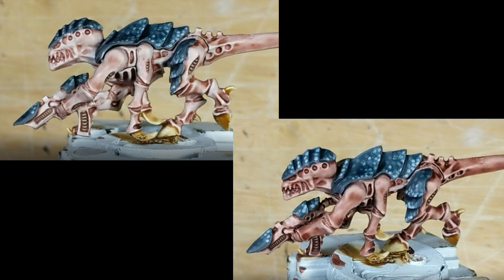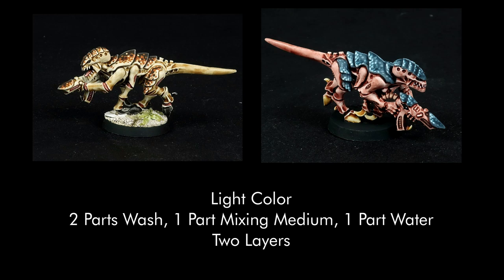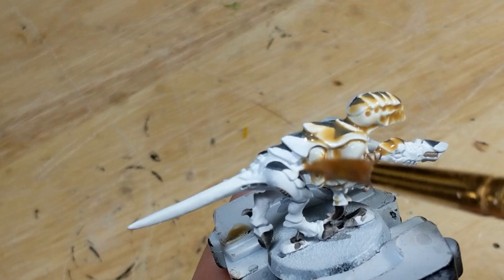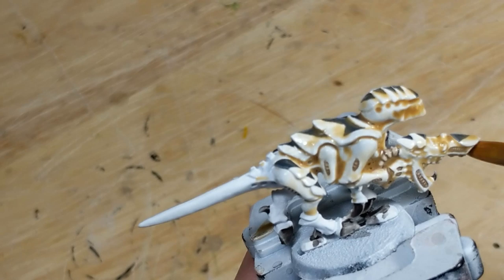The exact mix of each layer depends on how intense I want the final color to be. For an off-white, I mix equal parts wash, mixing medium, and water, and do two layers — this is how I did the blue coconut crab scheme. For a light color, I mix two parts wash to one part mixing medium and one part water, and do two layers — this is how I did the red coconut crab and hermit crab schemes. For a deeper color, I do one or two layers with the previous mix, then one layer with the undiluted pure wash — this is how I did the mantis shrimp and scorpion schemes. I apply this mix to the exoskeleton, and also the carapace if I've chosen not to wash it separately.